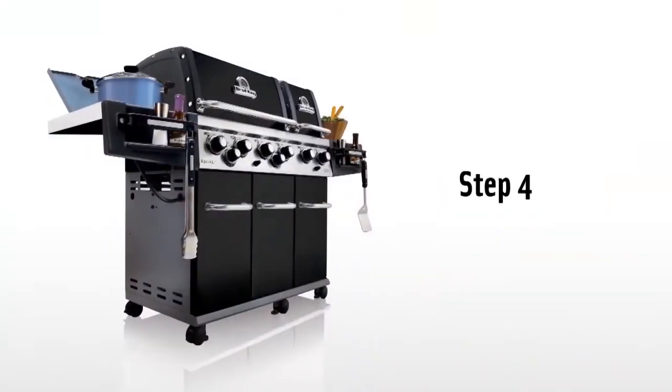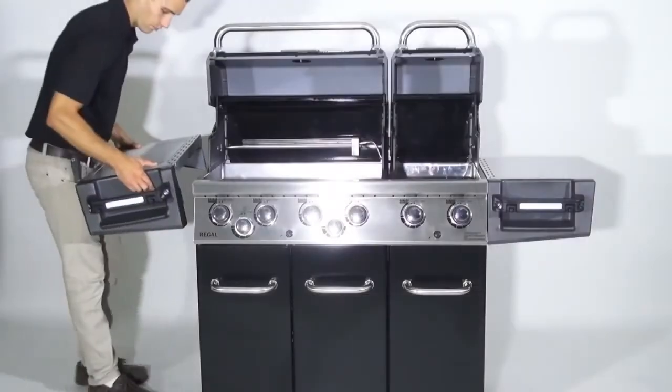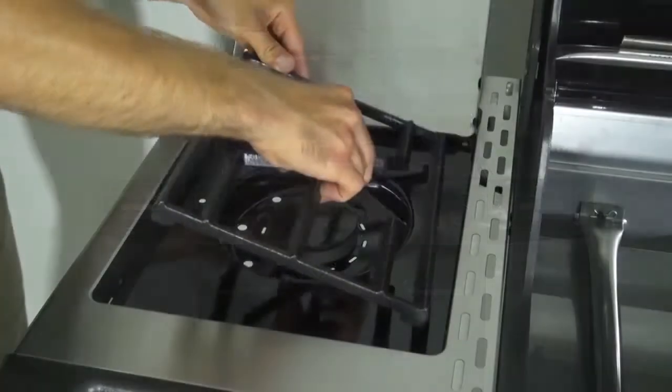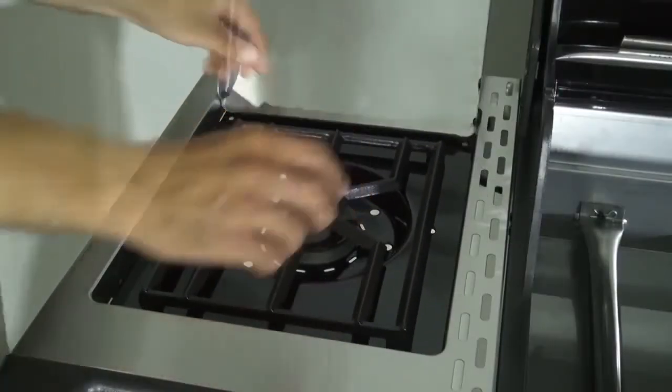Step four. Install the side burner in the same manner as the side shelf from step three. Place the cast iron trivet onto the side burner.